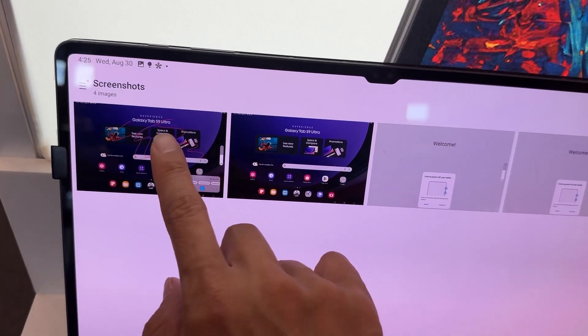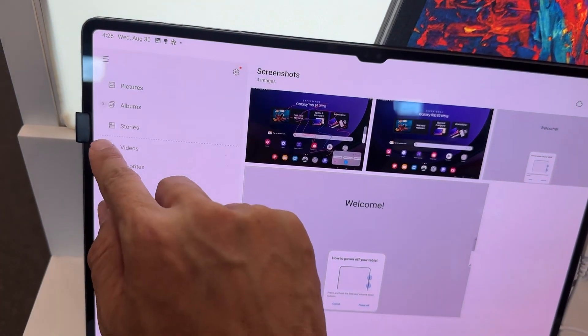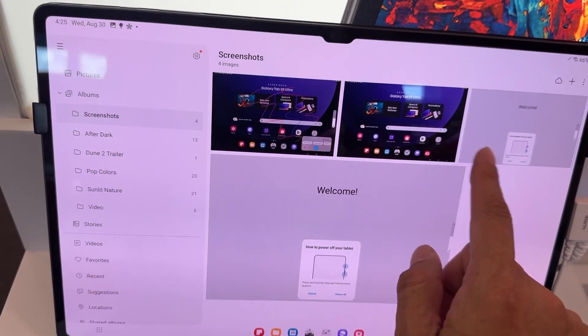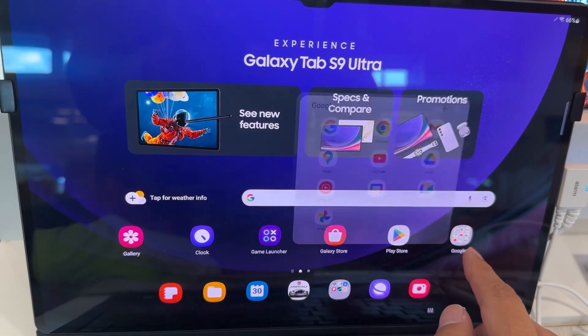Go to Gallery and you'll see Screenshots right here. Tap on Screenshots and that's where your screenshot is saved. You can view it — go back using the three-dash menu and it's under Album. You can find screenshots under Album > Screenshots, and that's where all your screenshots are.